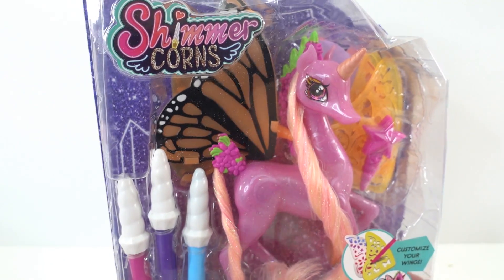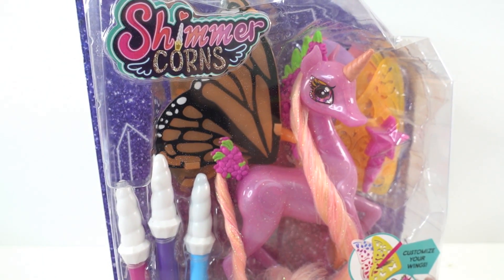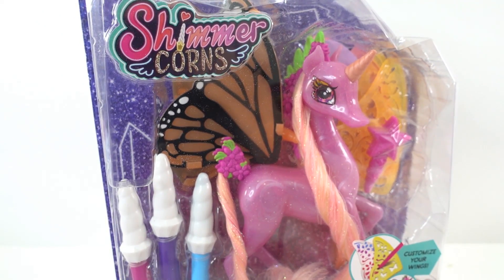Hi everyone, welcome to Evie's Toy House and today we have a brand new Shimmercorns. This was sent to me from Just Play to review, so thank you so much.